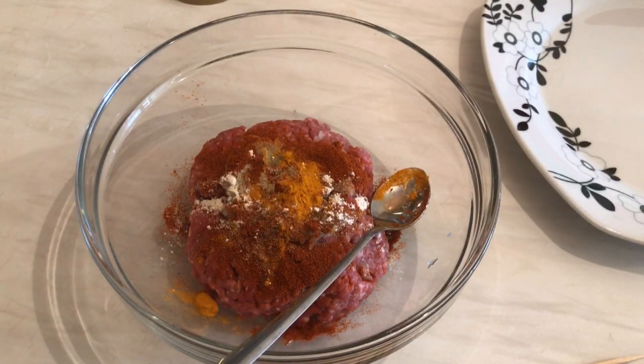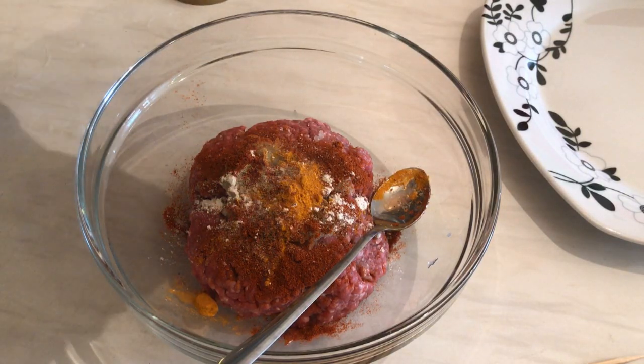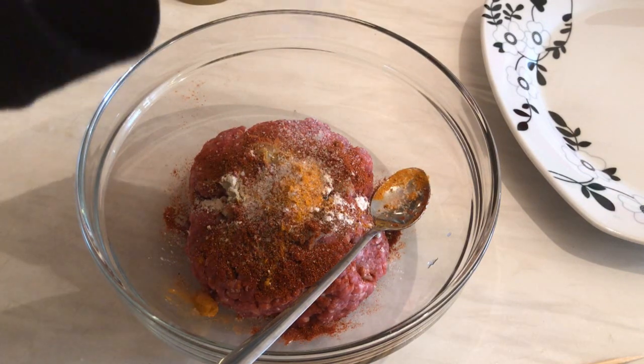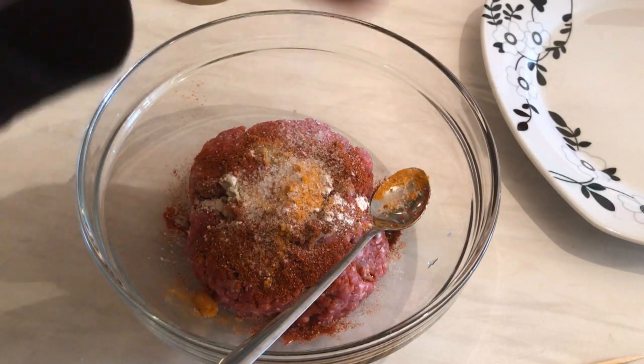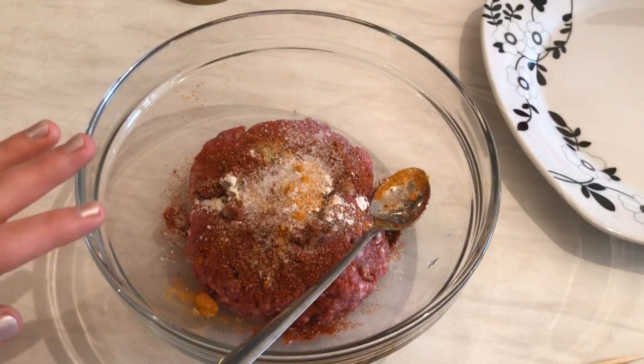And I need half a teaspoon of turmeric — here we go. The final ingredient is kosher salt: half a teaspoon, but for a saltier taste you can add as much as you like. Now I'm going to mix all the ingredients together until combined.